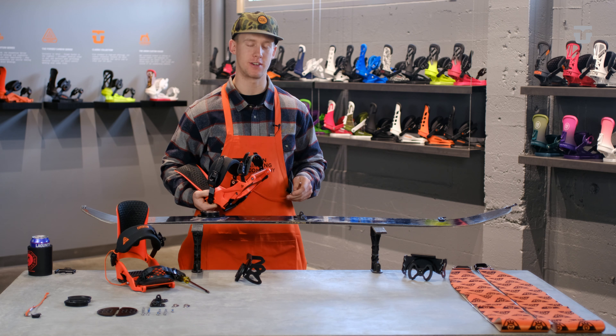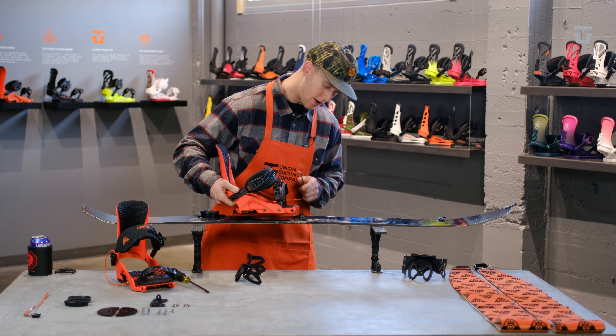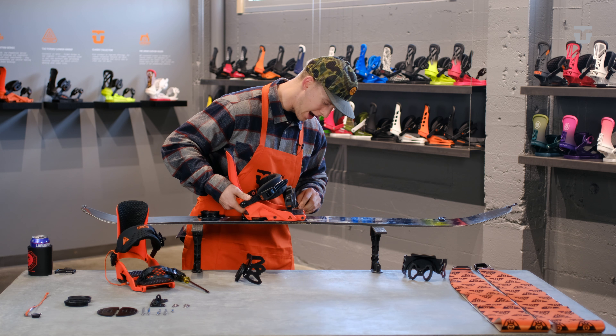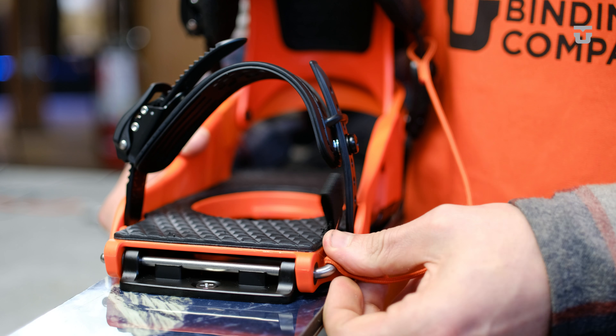Now that you're all set up, let's go over touring mode and ride mode. For touring mode, go ahead and align the front of your binding with the touring bracket. Go ahead and slide the pin through and securely lock it into place behind the toe strap.